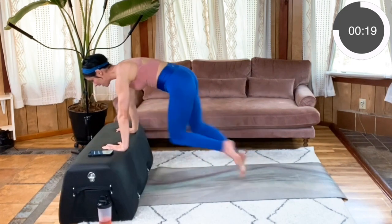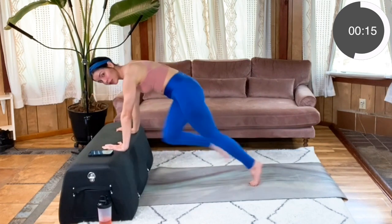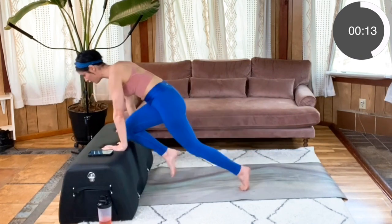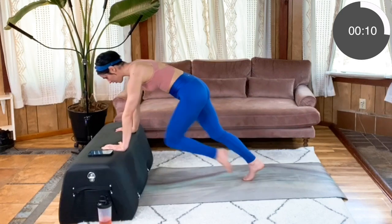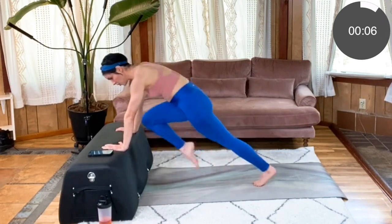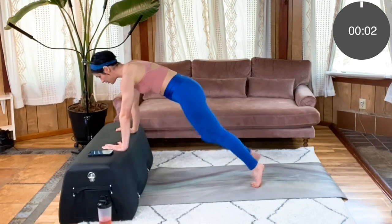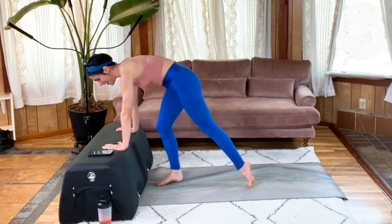Just run it out, trying to keep your body as stable as possible. Try not to shift too much forward and backward — keep those arms nice and strong holding you steady. You can always take lower impact by just alternating step outs. Last three, two, one. Awesome.